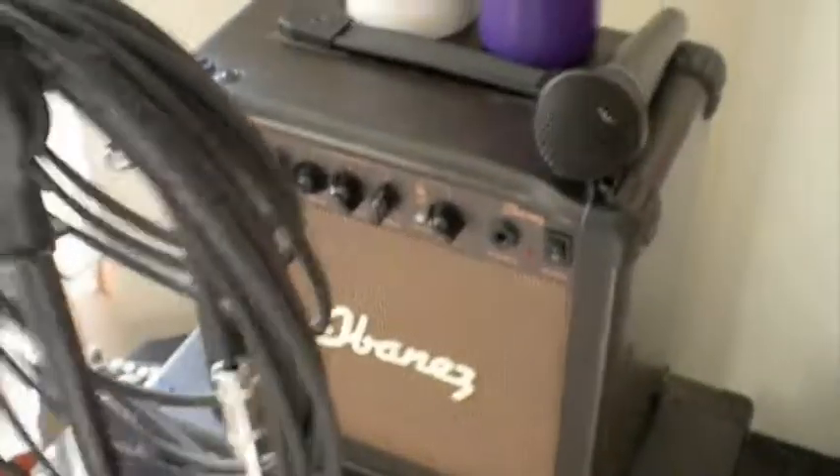Over here we'll start off with my little Ibanez amp — a little 15-watt thing, which I got with the acoustic guitar. It's nice for on-the-go. Obviously it's not that powerful or anything, but it does its job.